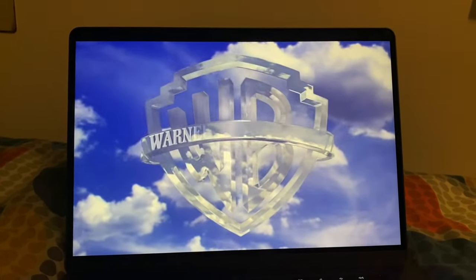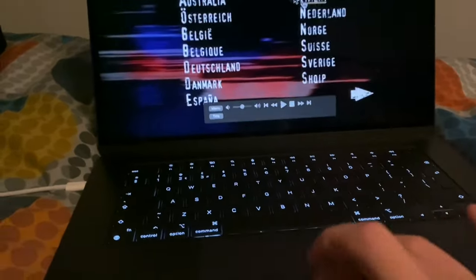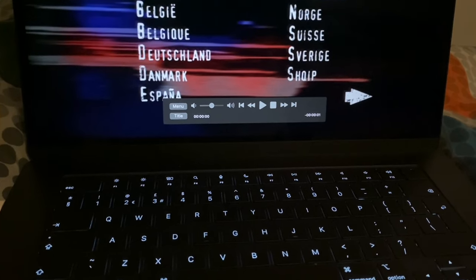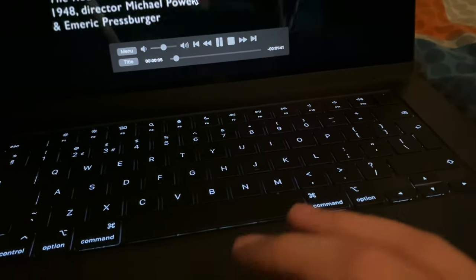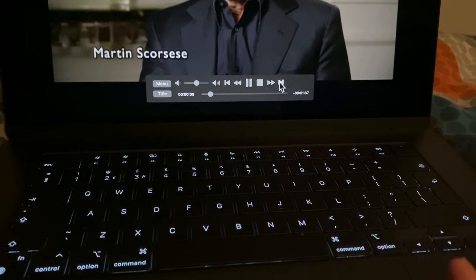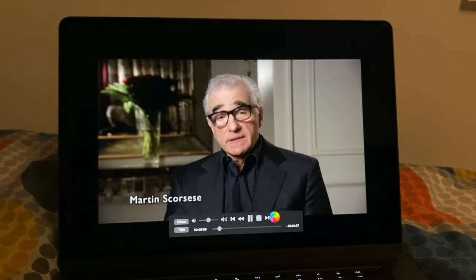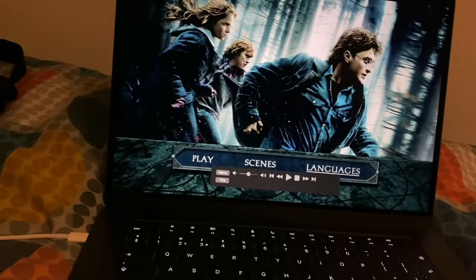That is mainly it — the SuperDrive for the MacBook. It works, it's amazing, and it hasn't failed me. Let me skip past the intros — spinning, spinning, spinning — and hopefully it'll go to the main menu. There we go, so it works and it's brilliant and fantastic.